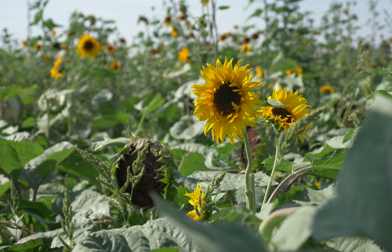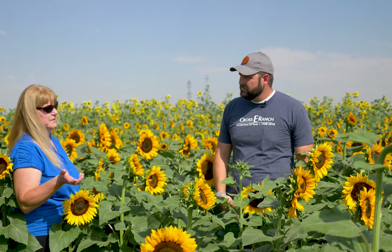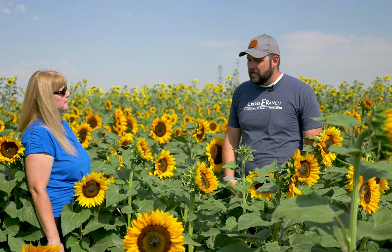Talk about growing sunflowers. For those people who are thinking about, hey, I want to have a sunflower patch at my house, what would be your best advice to them?